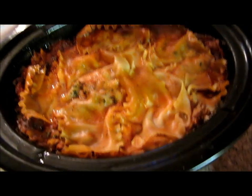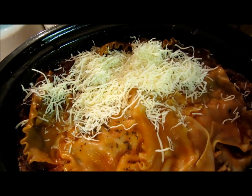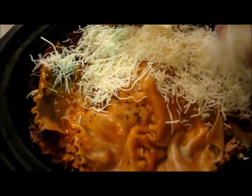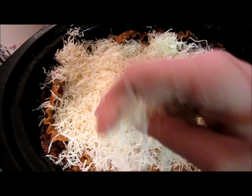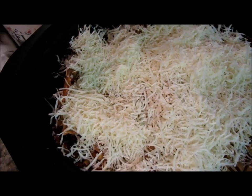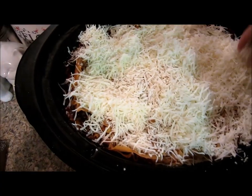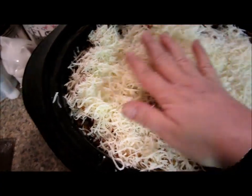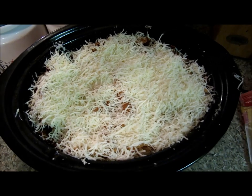Now I want to add some extra cheese to the top, so I'm just using this Italian blend, the same kind I used to make it. I'm going to layer it all over the top — I mean, I'm going to use a lot. You could use low fat, whatever, or you don't even have to put more cheese on it, but we are a cheese-loving family. So I want to make it where my husband would really like it, so I'm basically using the whole bag right on the top. I put a nice coat of cheese over it.